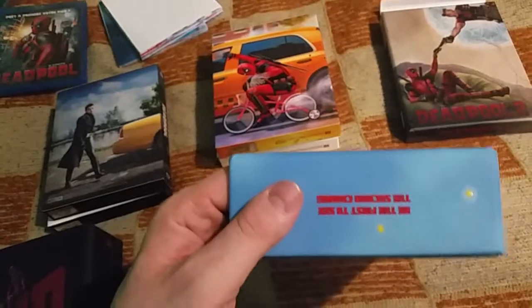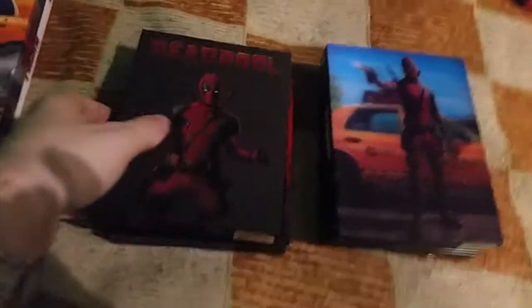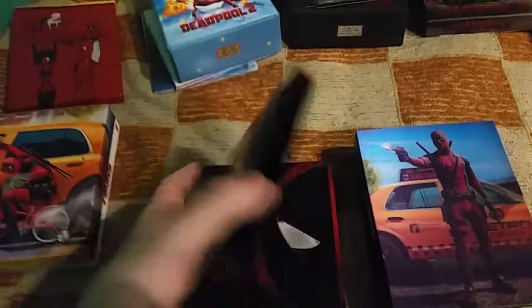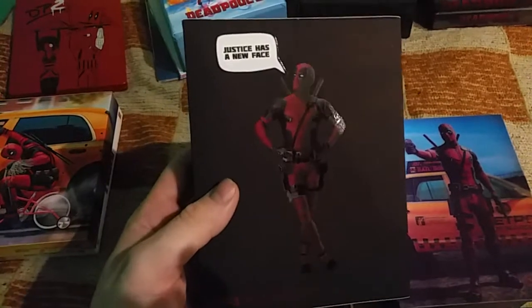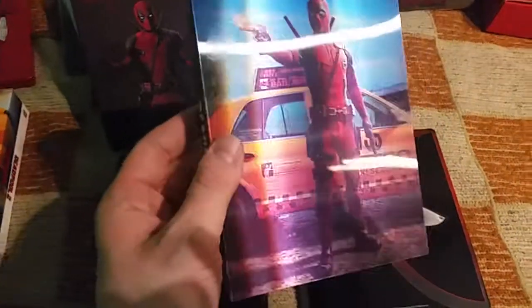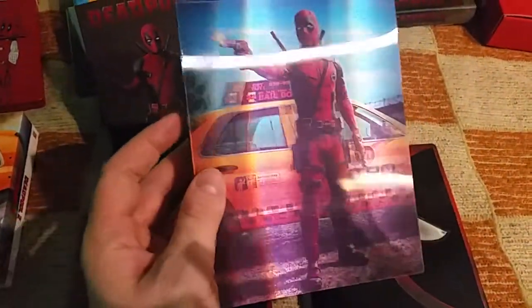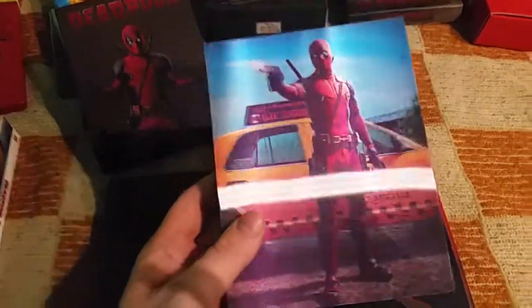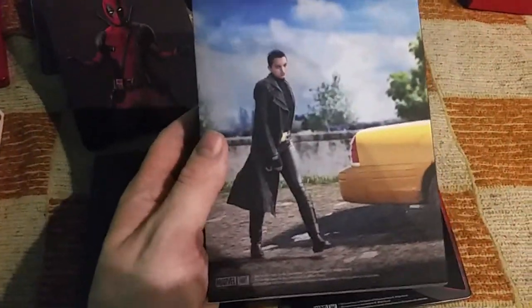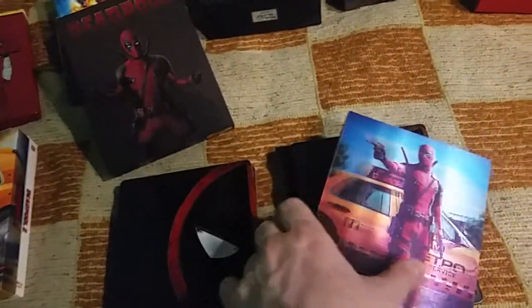Now to both Deadpool editions from Film Arena. The first one — the still book is the same, but the content booklet and cards are completely different. It's a lenticular edition, as usual. The non-lenticular edition has an additional lenticular magnet, lenticular cover, and still book, while the lenticular edition does not have it — so every edition has at least one lenticular.